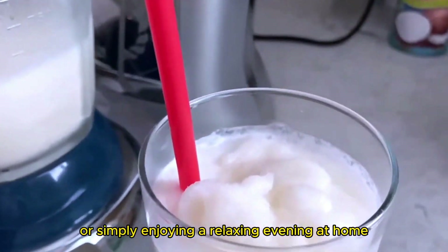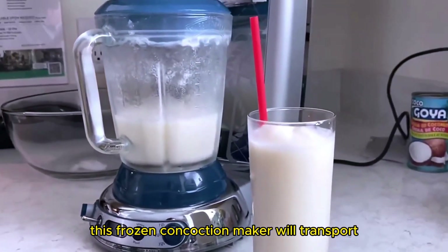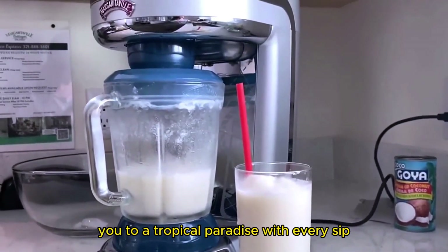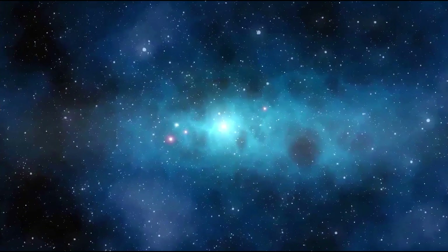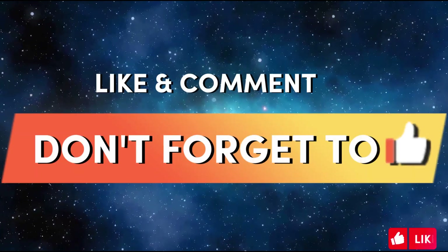Whether you're hosting a party or simply enjoying a relaxing evening, this frozen concoction maker will transport you to a tropical paradise with every sip. Thanks for watching — don't forget to like and comment.